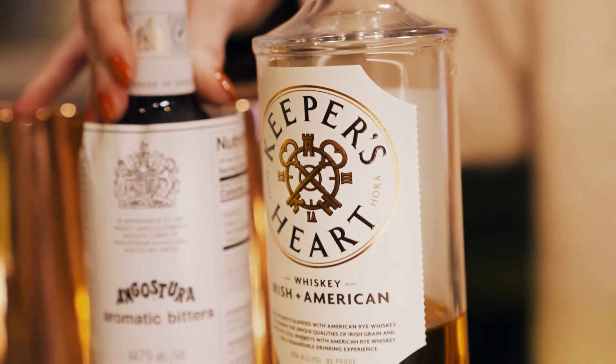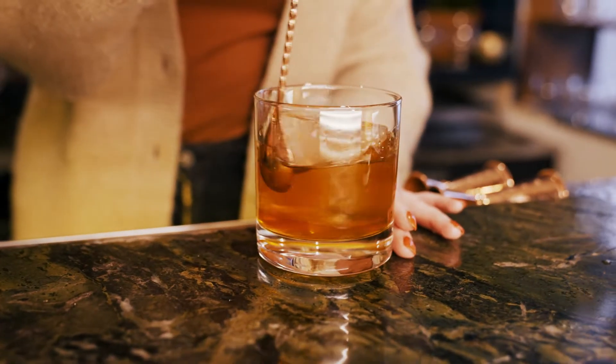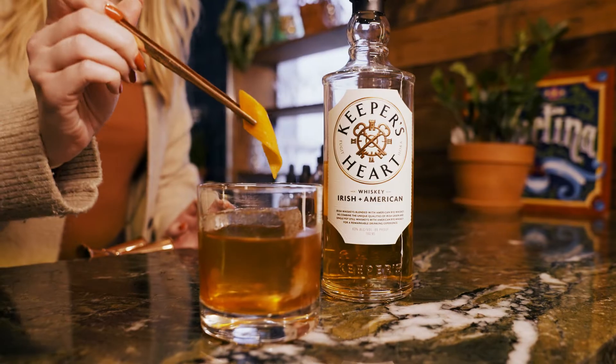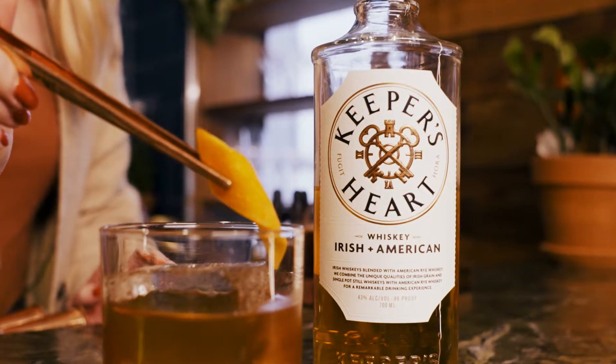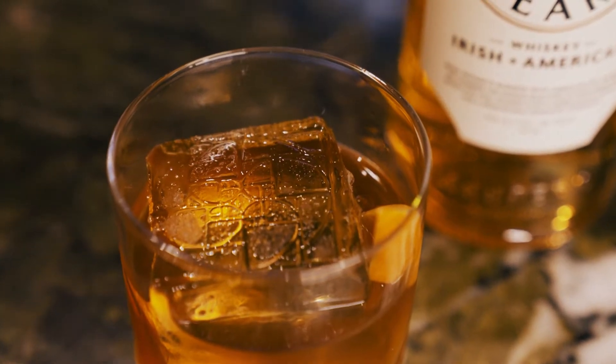I love this whiskey because all three components come together so well. It's so round and so creamy like you get from those Irish whiskeys, but then to have that American rye incorporated as well — those nice floral notes, stone fruit, you get some apple and pear — and it just works so nicely in cocktails and by itself.